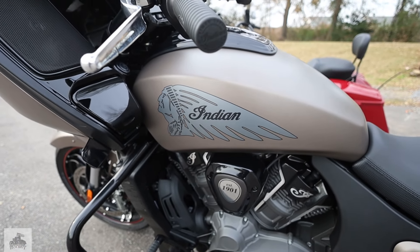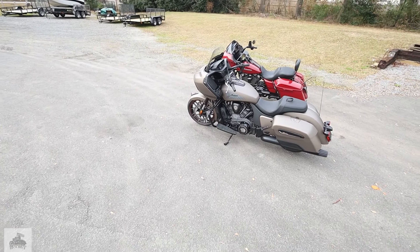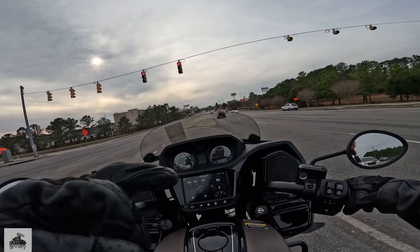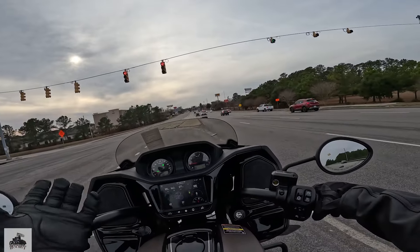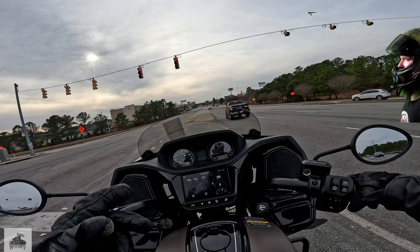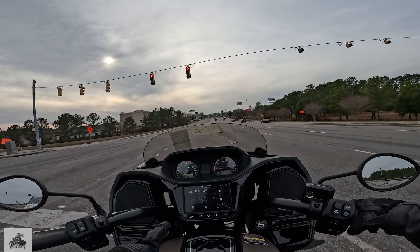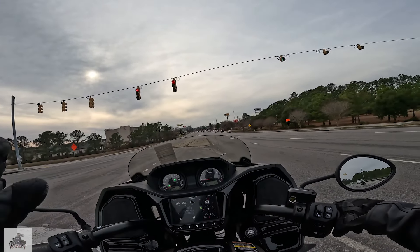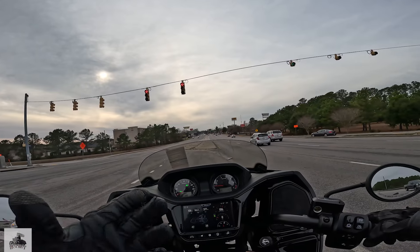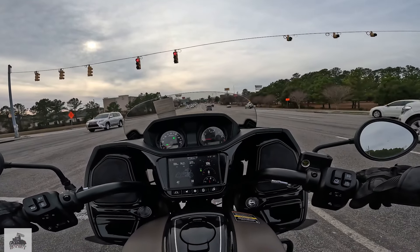The only thing that can make this bike any better is to have that orange color. This is either the bronze smoke or the charcoal — it's a bronze smoke. It looks good all blacked out with the flat paint, but that orange is just sick, I love it on these bikes. It has that rear cylinder deactivation — you can hear that kick on. It gets a little bit louder, but it does keep some of the heat from getting up on you.